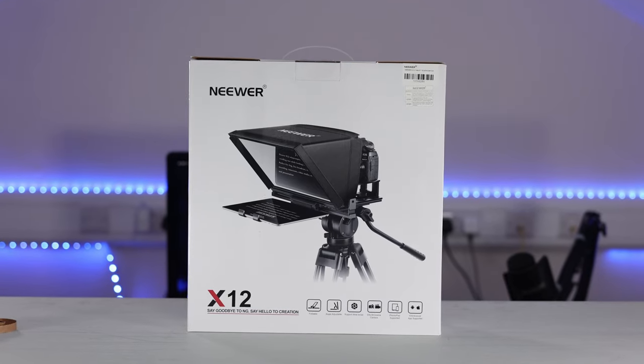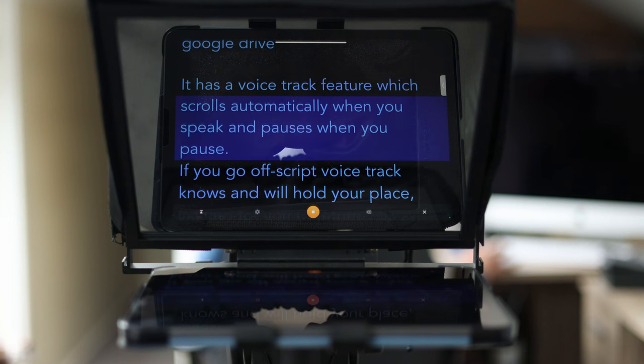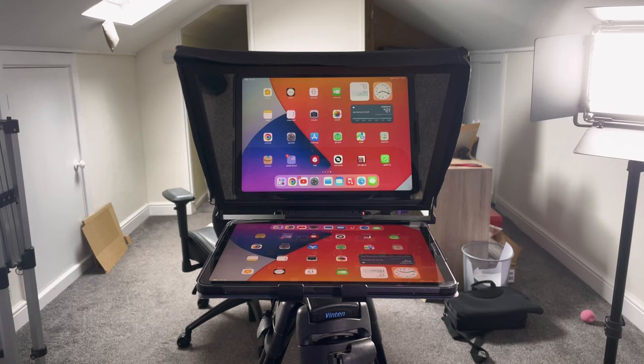In this video I'm going to cover the best teleprompter and app for making YouTube videos. Teleprompters are great because you don't have to remember what to say — it's right there in front of you. They reduce mistakes while filming and reduce your editing time so you can export your video faster.